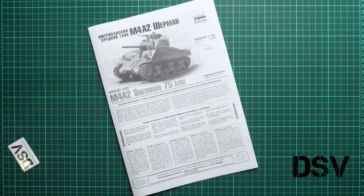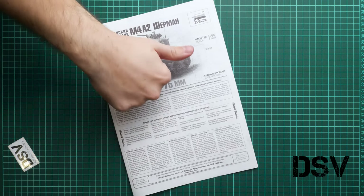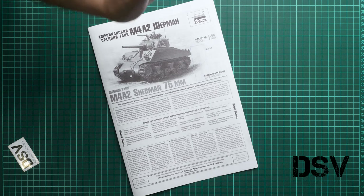Several brands have already released American tank crew figure sets, which are reviewed on our YouTube channel. I would love to hear your opinion about this release in the comments below. If you liked this video, please press the like button and subscribe to our YouTube channel. Thank you for joining me today and see you in the next review.